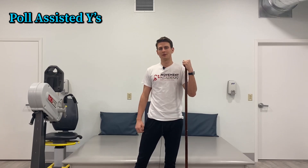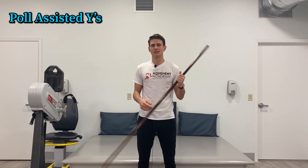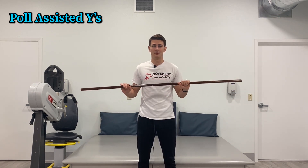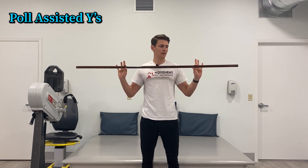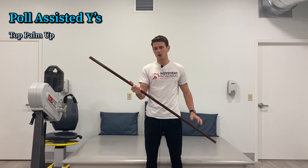This next exercise is going to really address the lower trap as we work on our scapular dynamics. You may have seen this exercise before on my channel — that's because it's a great one and I give it out often. You'll need a dowel rod, a broomstick, or something like that if you're at home. Palm up, hold it here. Other side, palm down.